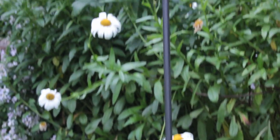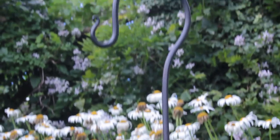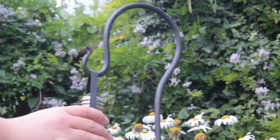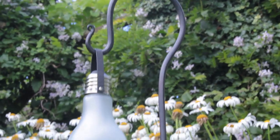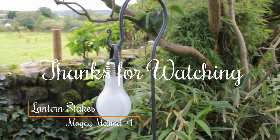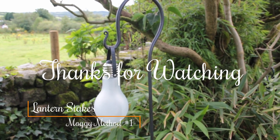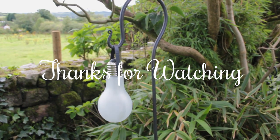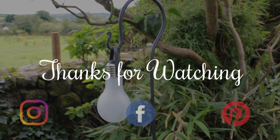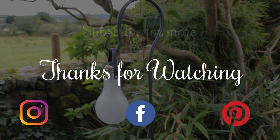Here's the finished lantern stake, with the step at the bottom easy enough for you to press into the ground with your foot. It's great for bird feeders, lanterns, flags, bunting, etc. Thanks for watching — you can follow me on my social media, subscribe to my YouTube channel, and if you like them you can purchase them from my Etsy shop; the link will be in the description.